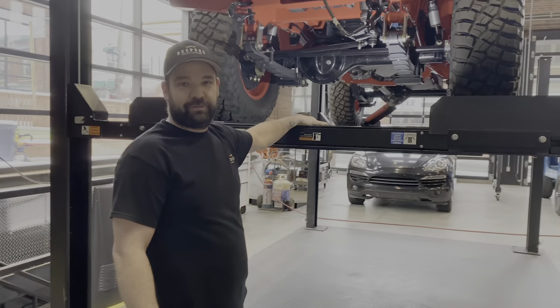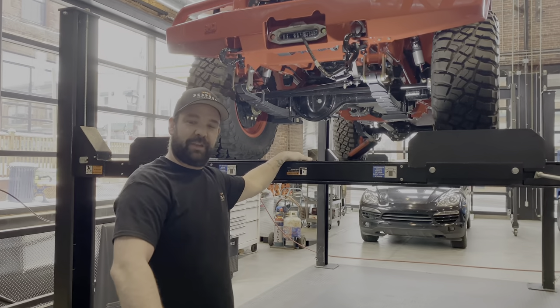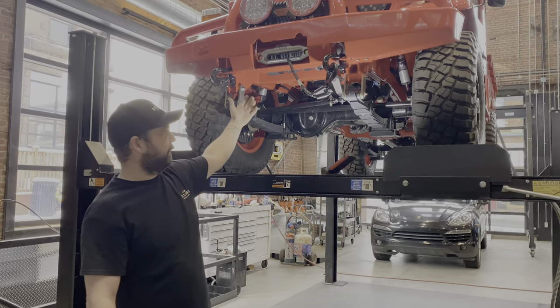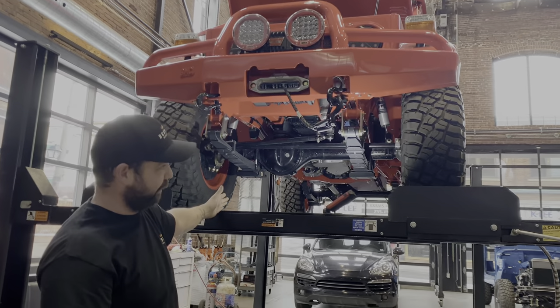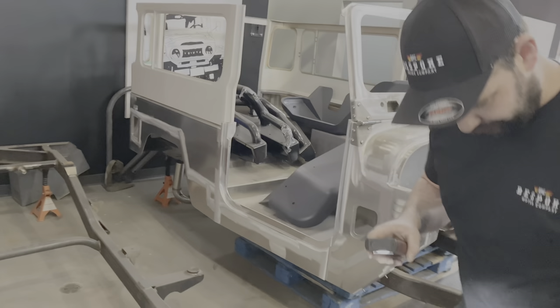Hey guys, today we're going to talk about what's involved in the frame preparation — how we get them and the steps taken to make them as beautiful as this FJ45 with BJ45. This is the diesel 2.8 Cummins. So this is how we get the frames.